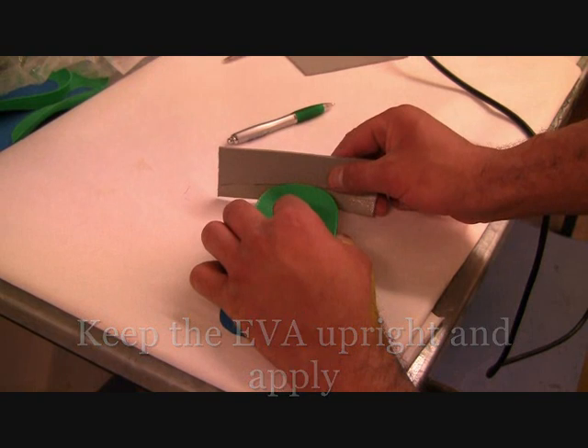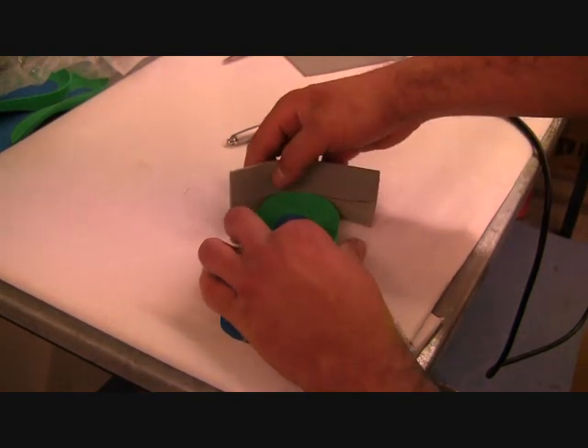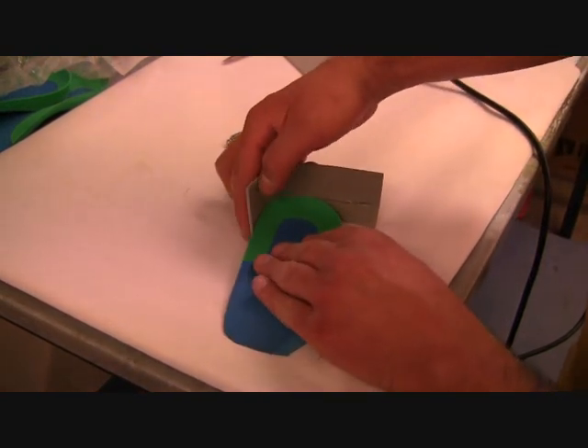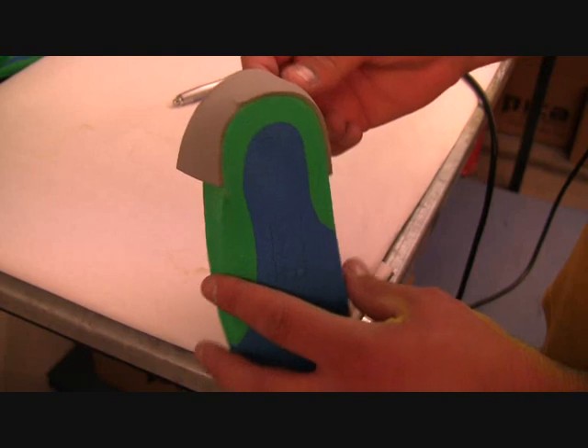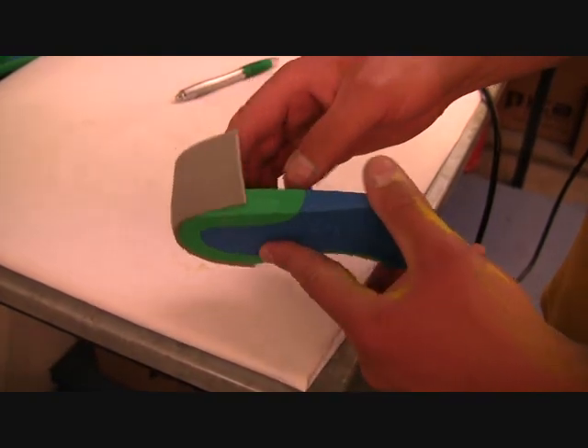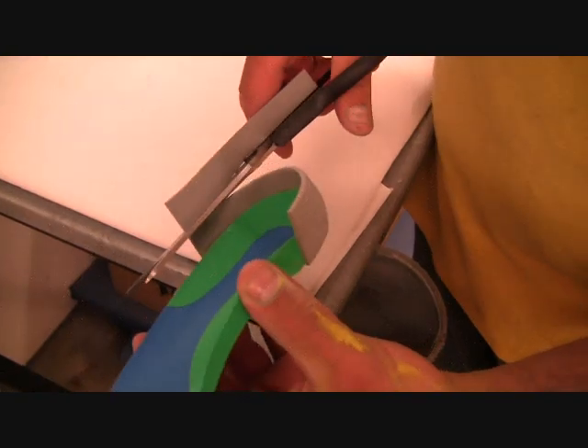Once it's tack dry you can apply it to the actual orthotic. You need to keep the EVA upright and be filling it in completely to the base. Follow the line marking around the heel cup and ensure that it has a good fit to the orthotic.